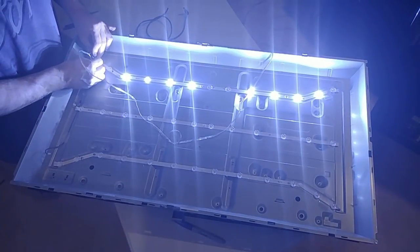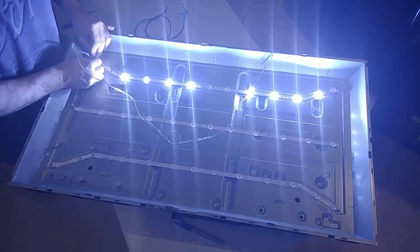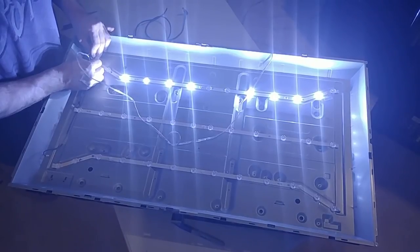And over here we have one, two, three, four, five LEDs shorted.